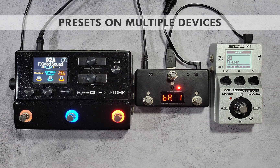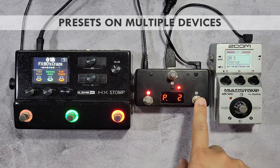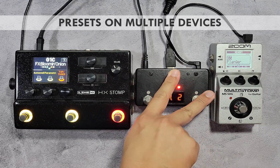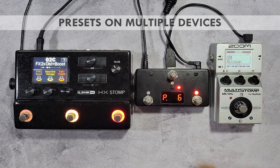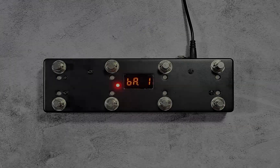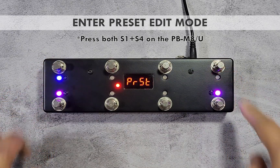Pedal Bot program change presets are very useful for simultaneously changing presets on multiple devices. You can prepare patches on multiple devices and reuse them by calling a PC preset. You can edit the PC presets by pressing two switches at the same time.